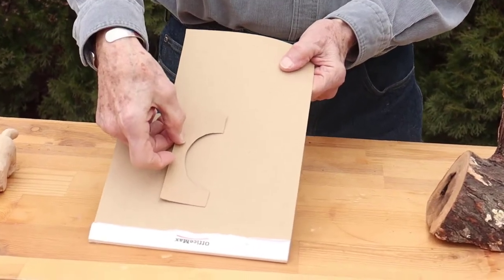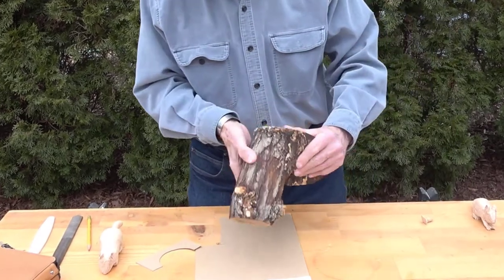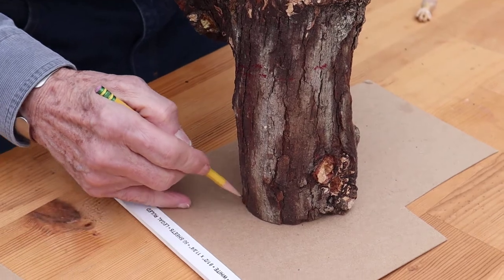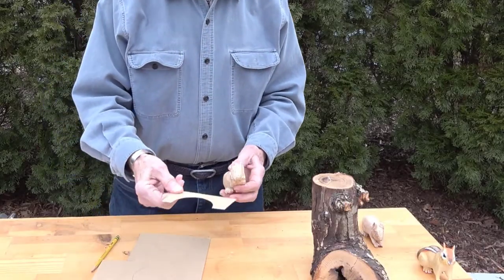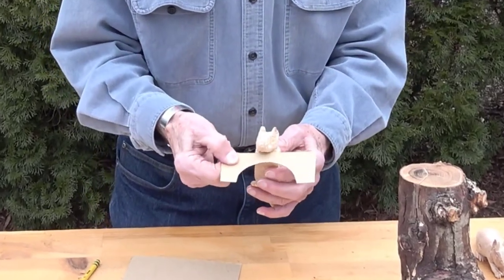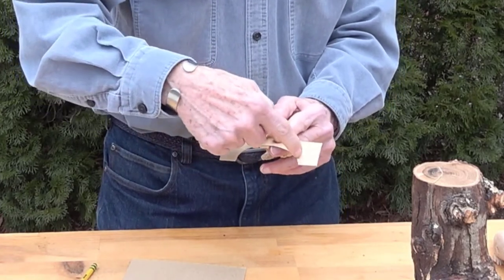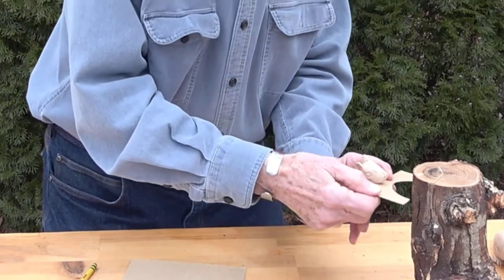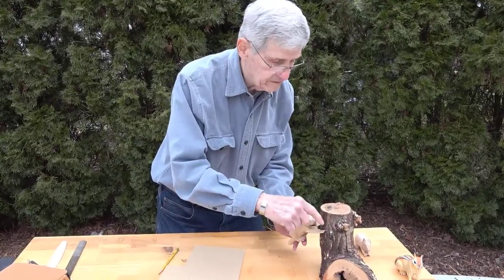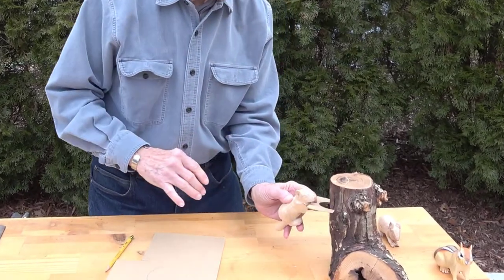We need to make a pattern for the block that is going to go across here. This is the pattern that we made. The way that we made that pattern is to take the spot where the animal will be and draw around it. You want to cut a block out that's something like this that will fit right up here. As long as his feet are along the edge, we can fit him against the block. If it's a little too tight, we can back them up a little bit, but we can do that right against the block as we carve.